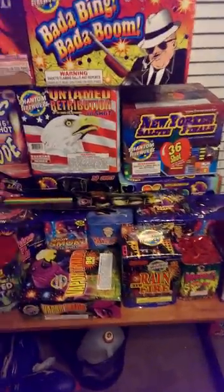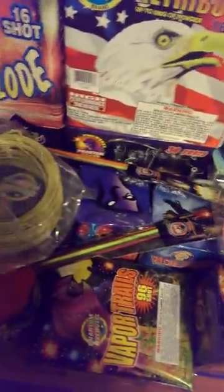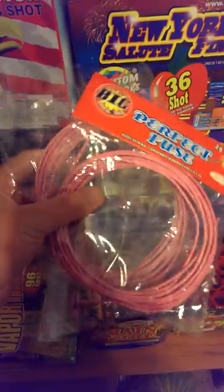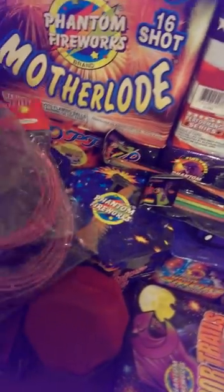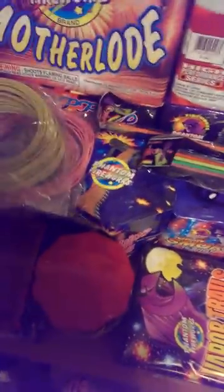First off, I got some fuse from cannonfuse.com — two 20-foot rolls of perfect fuse, just to fuse up a bunch of my canister shells. Visco is too slow and that's too fast, so I needed something with a moderate speed for the amount of artillery shells I have going off. I also got 65 feet of one-second-per-foot yellow visco. I tested both and they burned exactly the speed they said they would.